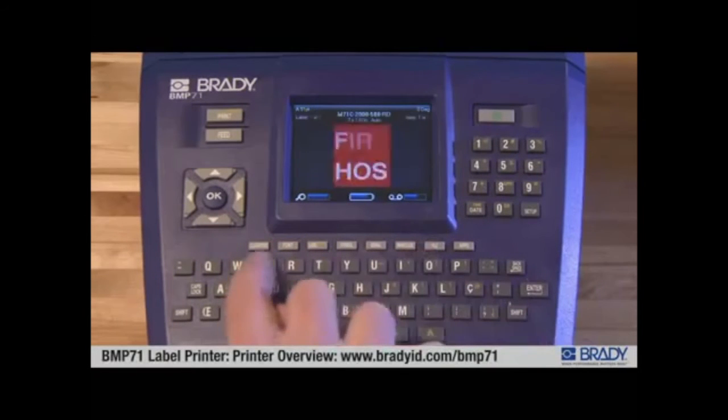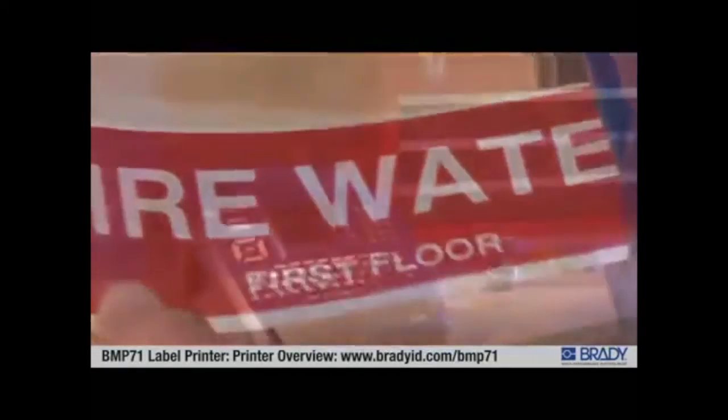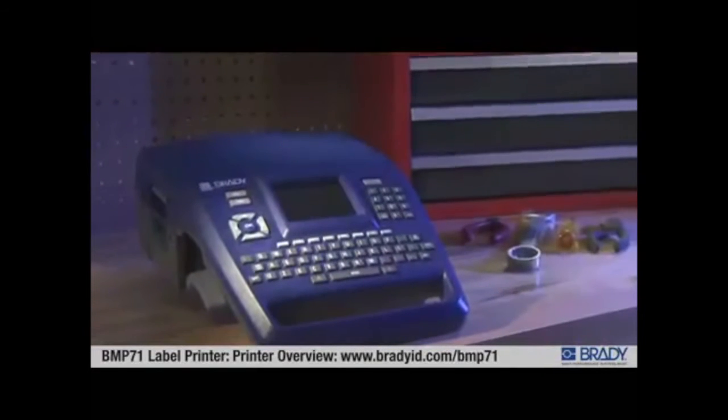Most importantly, labels printed with the Brady BMP71 stick and stay stuck, assuring your labels will be there years down the line.